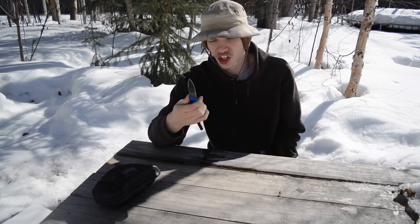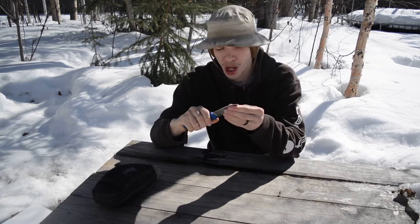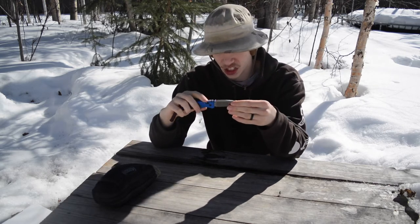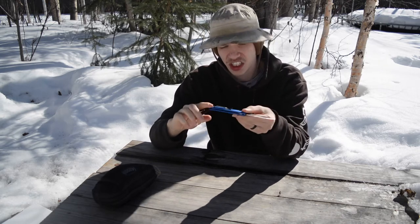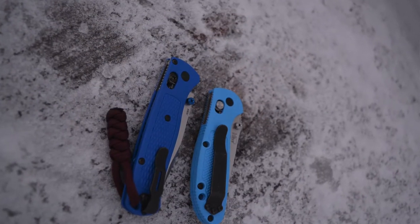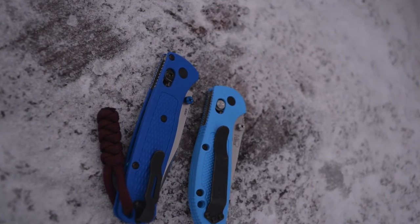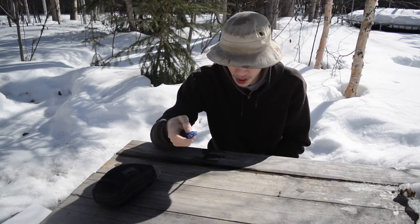If you want an average-sized knife without the average weight, this is a considerable option — especially since it has a really tough Axis lock. I should note this is not the standard pocket clip it ships with; I have a deep carry pocket clip on it, though I moved the original to another knife that suits it a bit better.